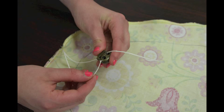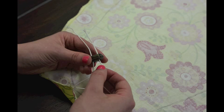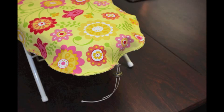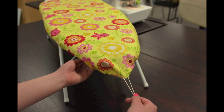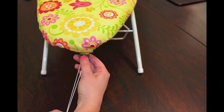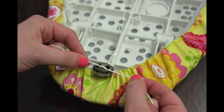Now, insert the ending cording into the other hole of the cord stop. Next, place your cover on top of your ironing board right side up and pull the two ends of the cording through the cord stop. The ironing board cover should start to form around the top of your ironing board. To further secure the cord stop, tie the two ends of the cord together.